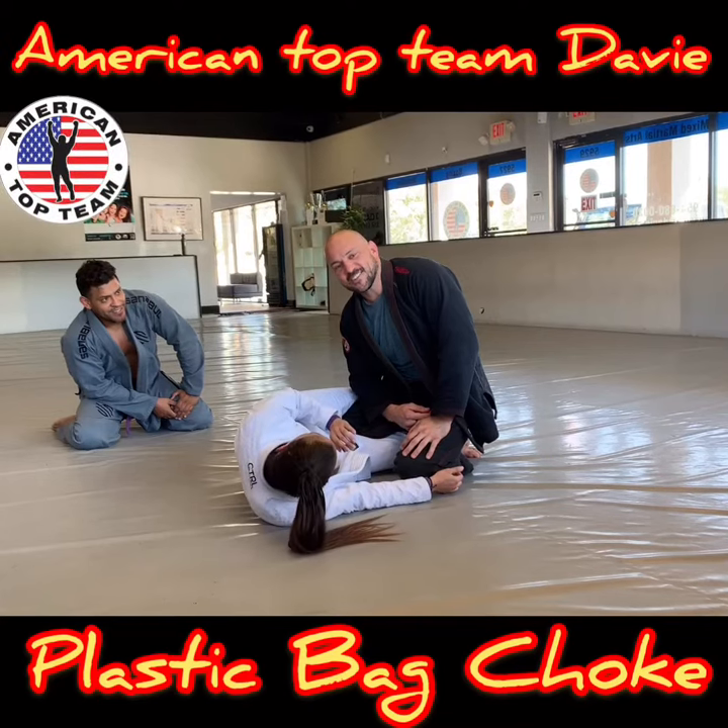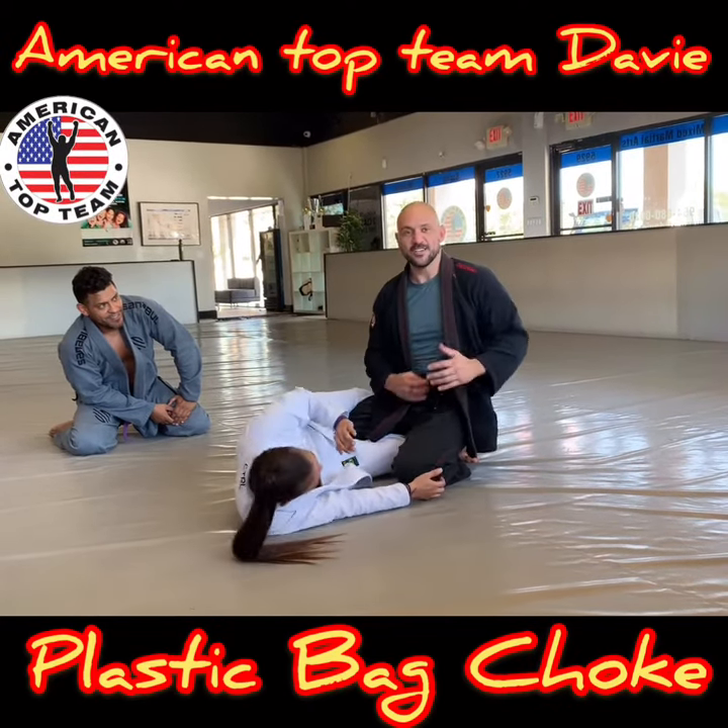Hi everybody, this is Josh, your friendly neighborhood black belt. I'm going to show the plastic bag choke.